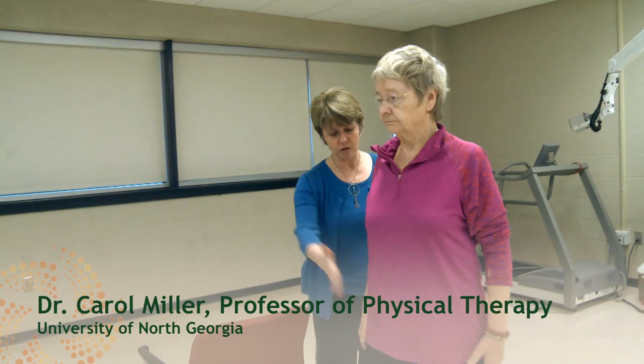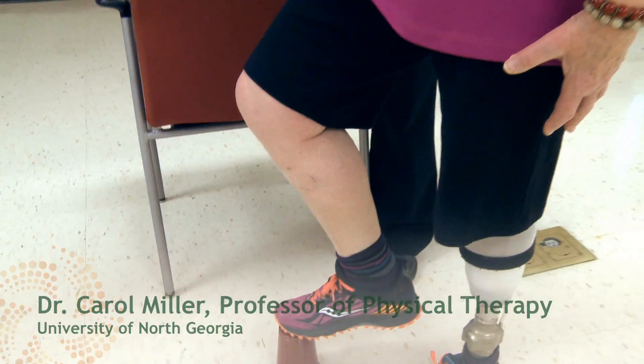Hi, I'm Dr. Carol Miller, and I'm a professor of physical therapy at the University of North Georgia. I've been working with amputees for 30 years, helping them to live full and productive lives with limb loss through regular exercise.